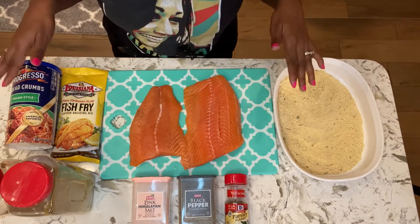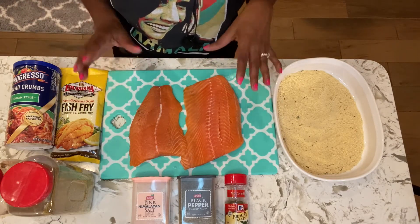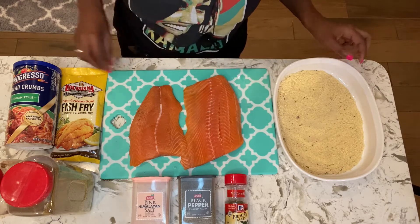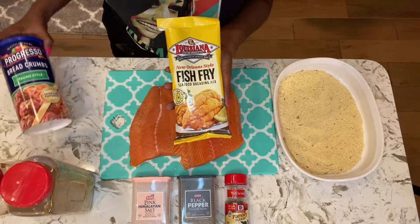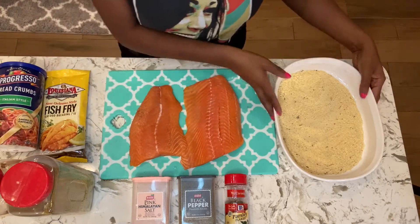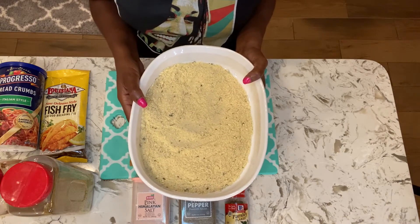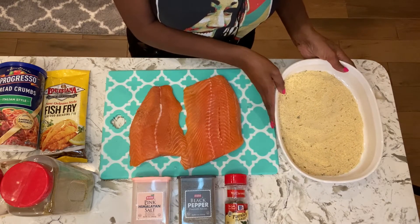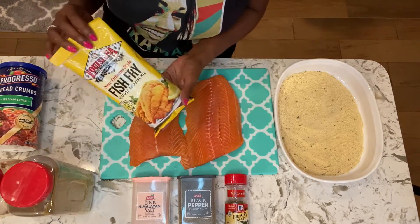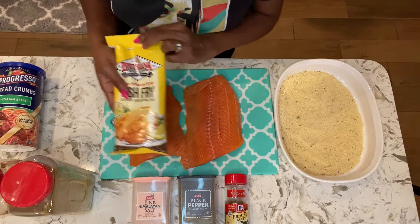Here are all of the ingredients you will need for the air fryer salmon nuggets. Of course I have my salmon here which I will cube up — I'll show you how I season and cube it. I've already mixed fish fry and Italian style bread crumbs together in this dish, and this is where I will be dipping my salmon nuggets before we stick them in the air fryer. I will season my salmon very lightly because this fish fry has a lot of seasoning and a lot of salt in it.